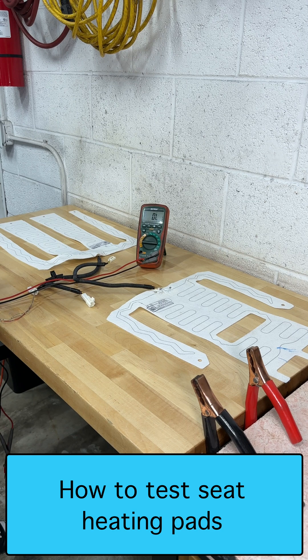I want to add heated seats to my car, so I pulled these heating pads out of a 2002 Toyota Avalon at the junkyard.